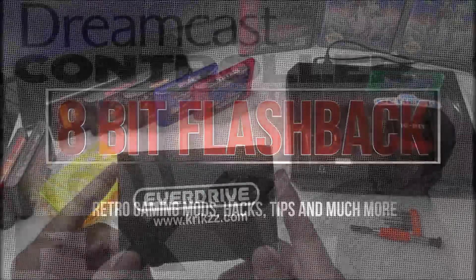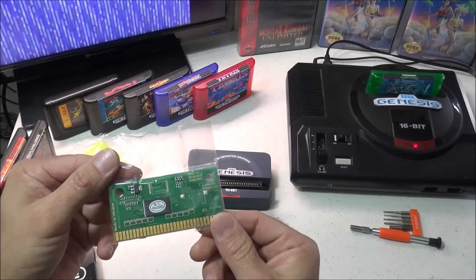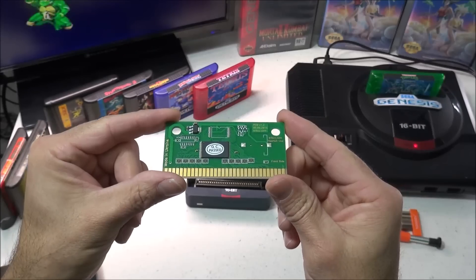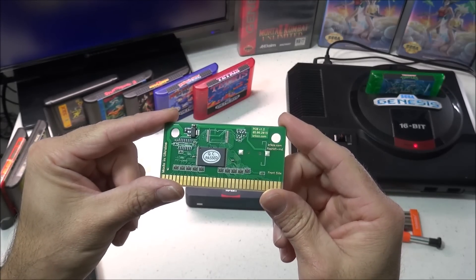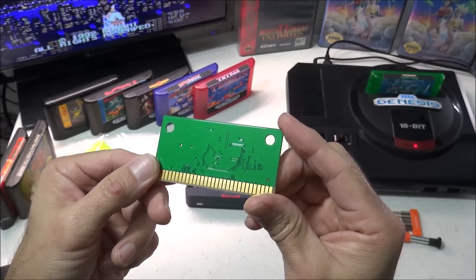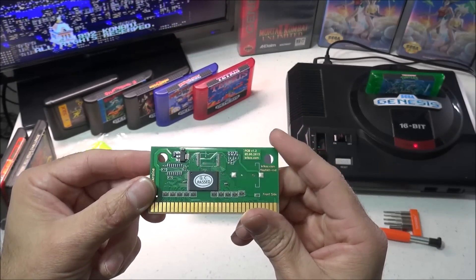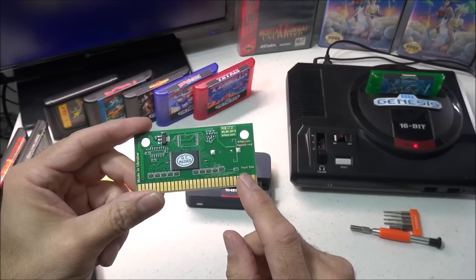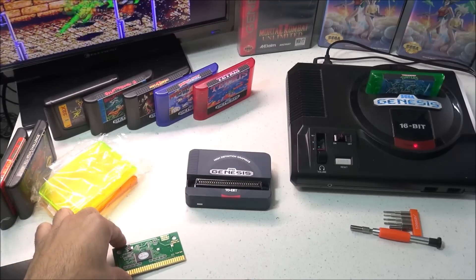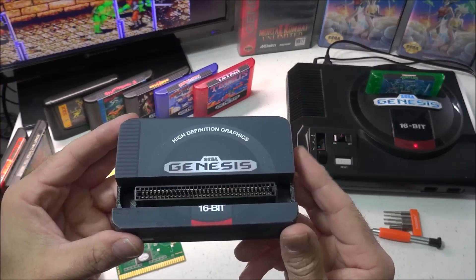I purchased my Krix programmer, flash carts, and cartridge shells from multiple different vendors and I'll post some links down below in the description. The flash carts run about $9 each and the programmer is around $58. The flash carts are designed to fit inside a standard Sega Genesis cartridge shell. These are reprogrammable and can be flashed multiple times and will work with most 4MB or less Sega Genesis and Mega Drive games. They'll also work with Sega 32X games but the 32X hardware is required.